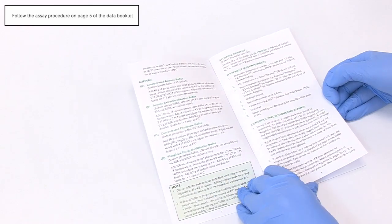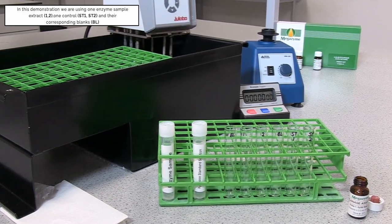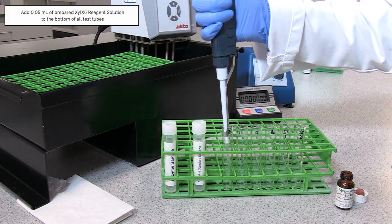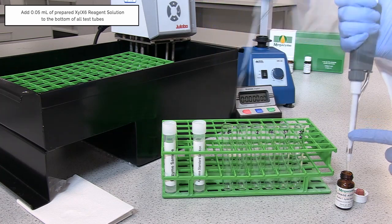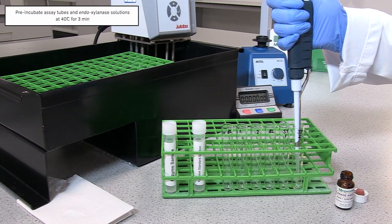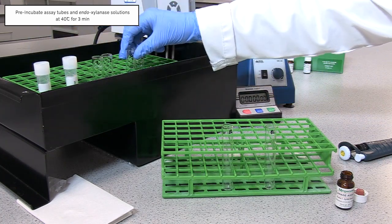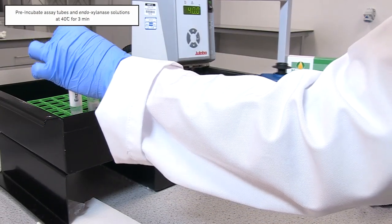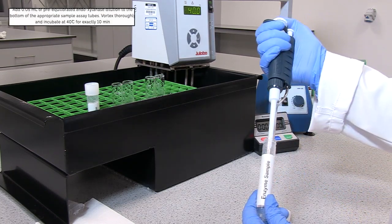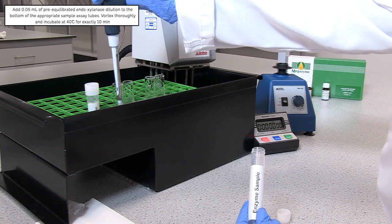Follow the assay procedure on page 5 of the data booklet. In this demonstration we are using one liquid enzyme sample, one control, and their corresponding blanks. Dispense 0.05 ml aliquots of XYLX6 reagent solution directly into the bottom of 13 ml glass test tubes and pre-incubate at 40°C for 3 minutes. Also pre-incubate diluted XYLX6 reagent solution at 40°C for 3 minutes. To each tube containing XYLX6 reagent solution, add 0.05 ml of endoxylanase dilution to the bottom of the tube.